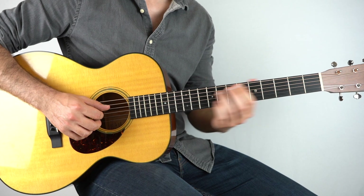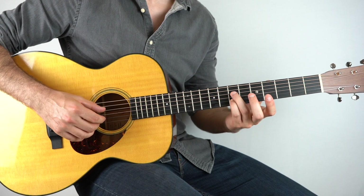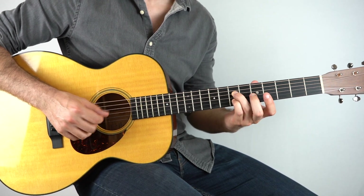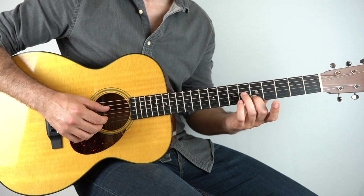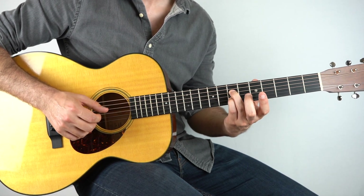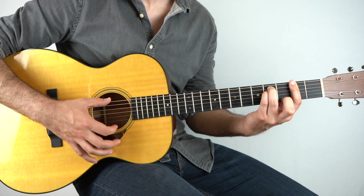Here we're using the sixth position and we're starting on the seventh fret on the second and the fourth string. Play those together and slide up to the ninth fret. Then back to the seventh and then it's going to be the fifth fret on the second string and the sixth fret on the fourth string. And then that goes straight down to an F sharp minor.